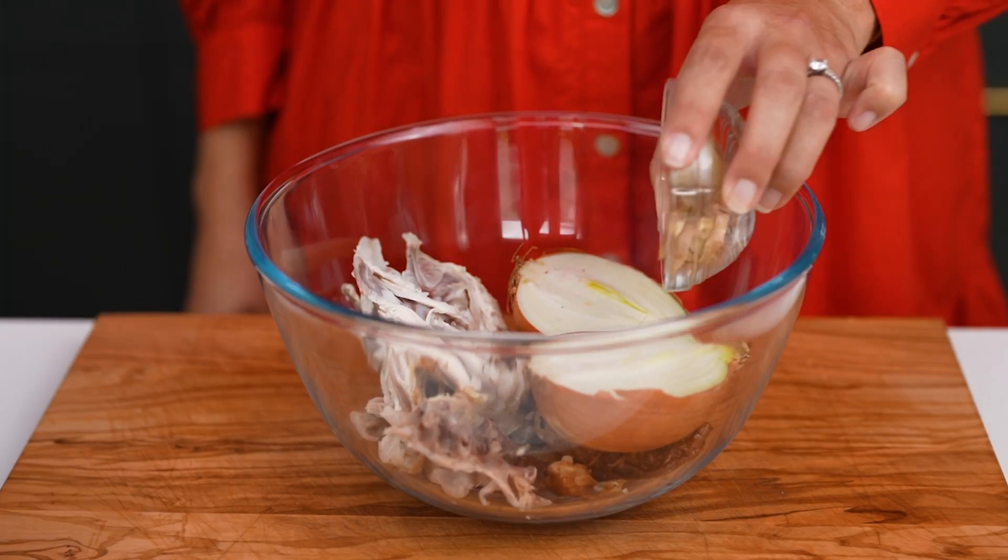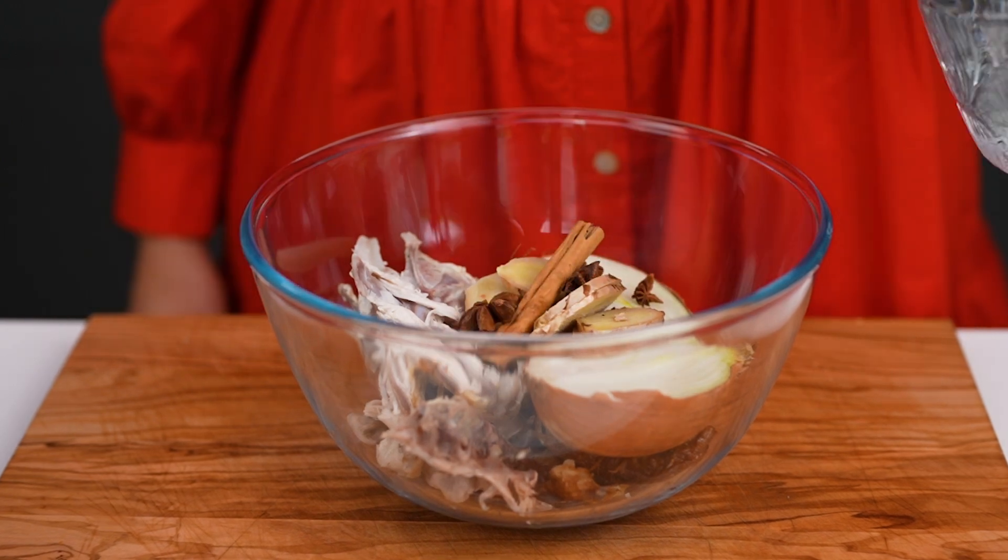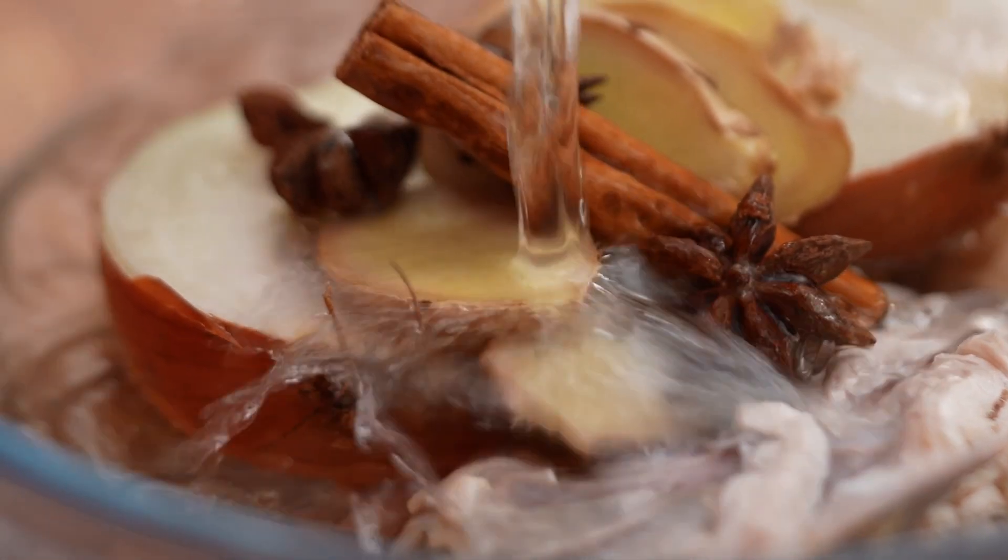And then for the aromatics: ginger, cinnamon, and star anise. Cover that with water, about 10 cups, and pop it into your microwave.